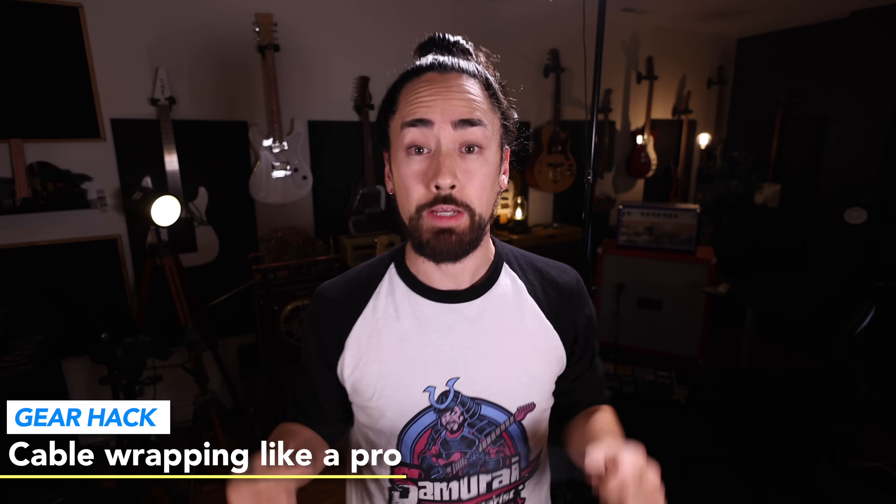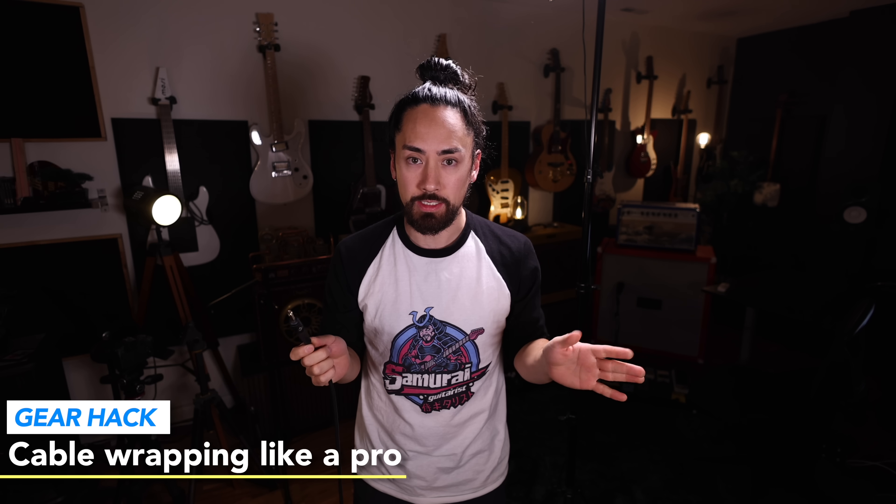Here's how you wrap a cable like a veteran roadie — this is called the over-under technique. Take one end, put it in your hand, then go over top of the cable, grab it, twist it, make a loop. Next time around, you flip your hand over, go under the cable, twist it, make a loop. Back over, under, until you've got the whole thing wrapped up.